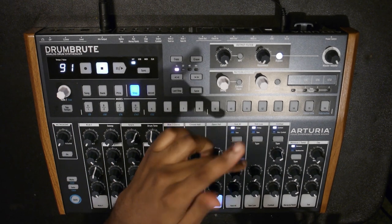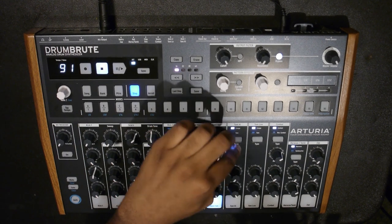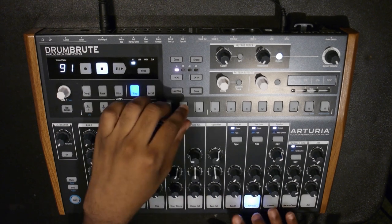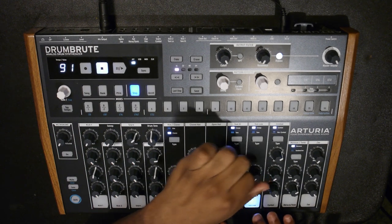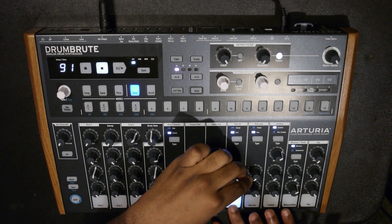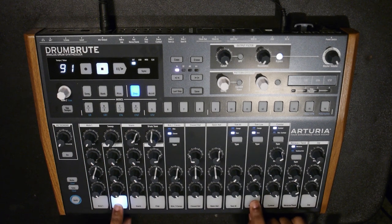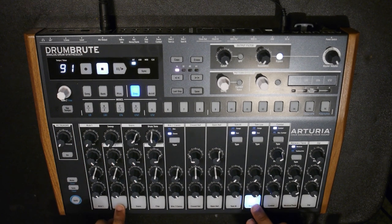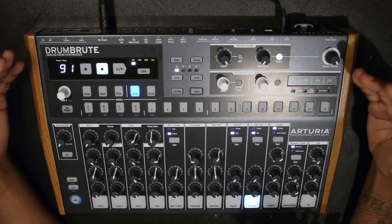Next you have the toms, the low conga, and the high conga, and you can switch between them by hitting the type button. You've got high conga, low conga, and you can change the pitch. You can turn to toms as well. One thing I like about the low tom is if you pair it with Kick 2 and bring the pitch down low on both of them, you can get a really good punchy kick with a nice beefy knock to your system.